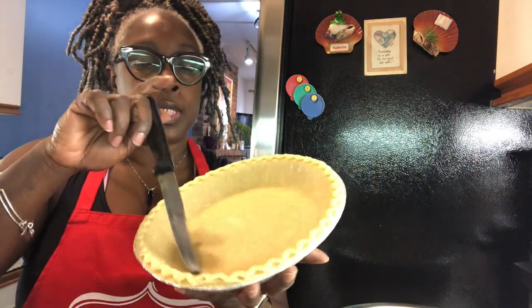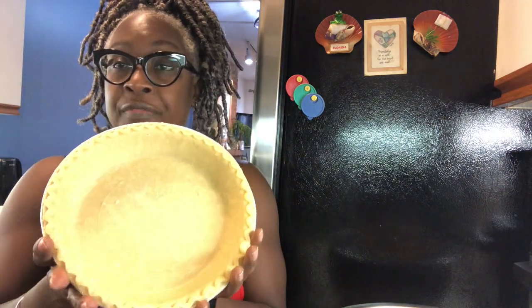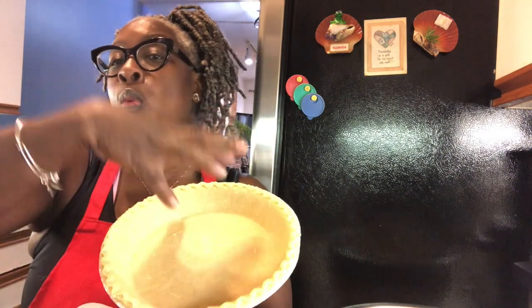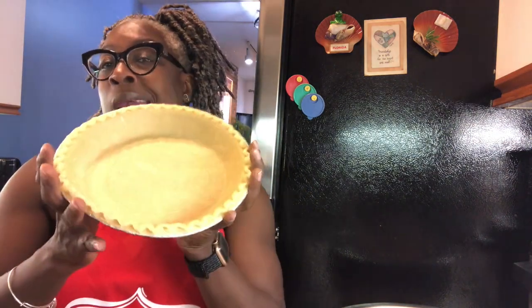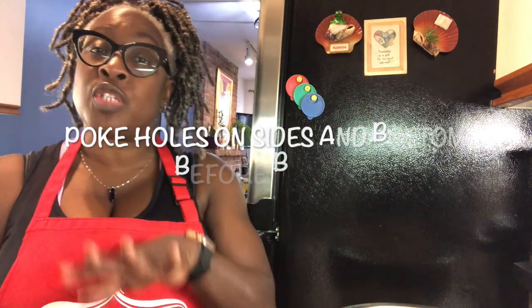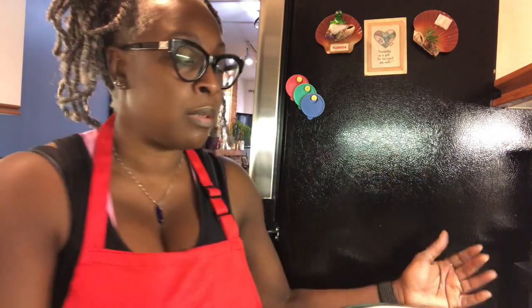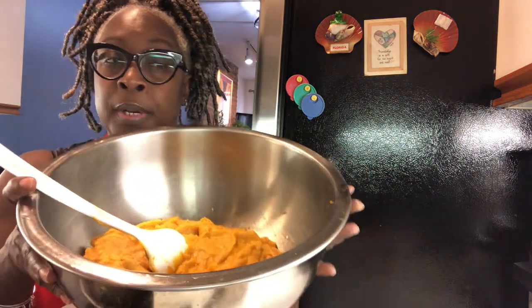Poke holes on the side too. Preheat your oven to 375 degrees and put this in for about 10 to 15 minutes. You're poking holes because you don't want it to puff up. This is a raw pie crust. If you're making sweet potato pie, you want the pie crust to be somewhat cooked — you don't want it burnt — that's why you're only putting it in for 10 minutes.